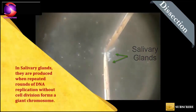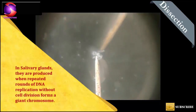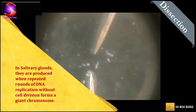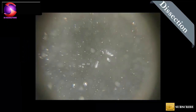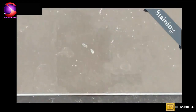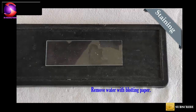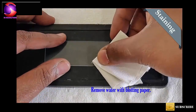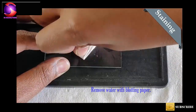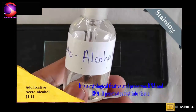Take care during this step. Before staining these salivary glands, we need to fix them with the help of Acetoalcohol. The concentration should be 1 to 1. Add 1 or 2 drops.